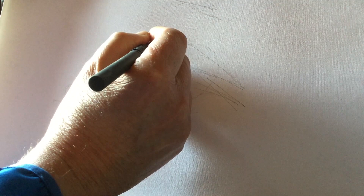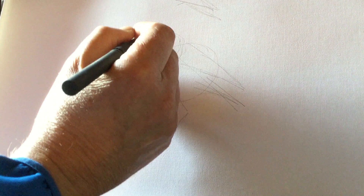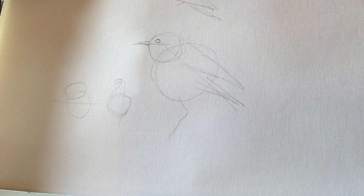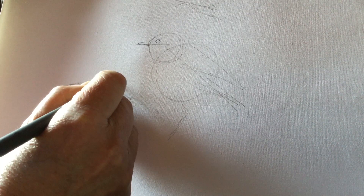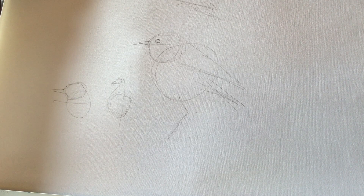I'll put the eye on now — the eye will be quite close to the front of the head. Then we'll put the beak on. For this robin, it's going to be something like that. For a kingfisher, he's going to have a beak like that; for the swan, a beak like that. Every bird's different, and basically draw what you see and you probably won't go far wrong.